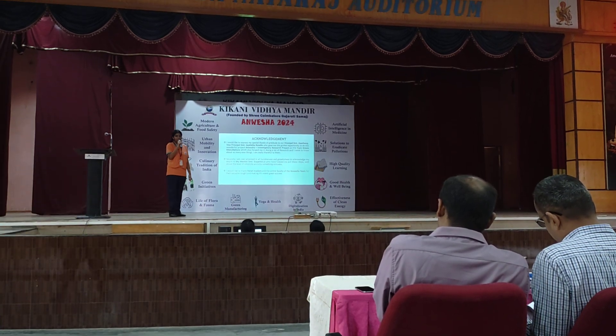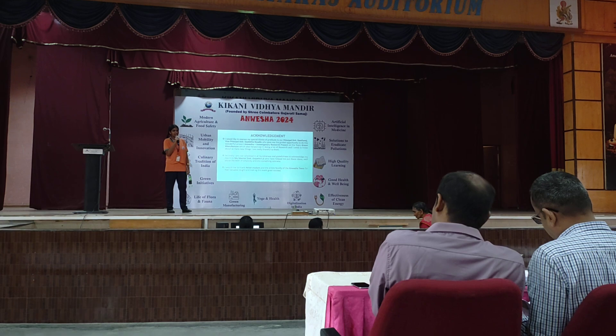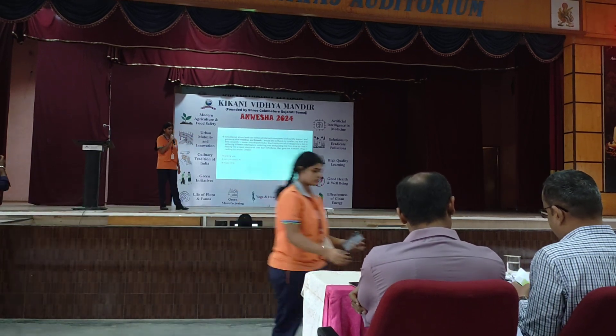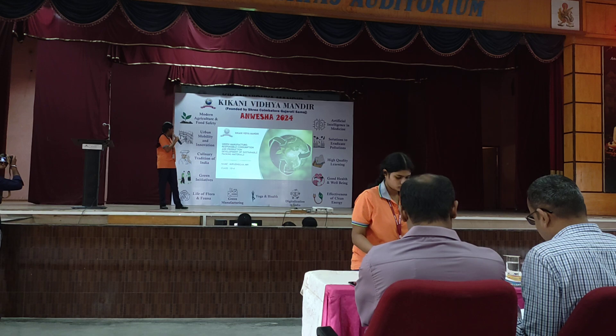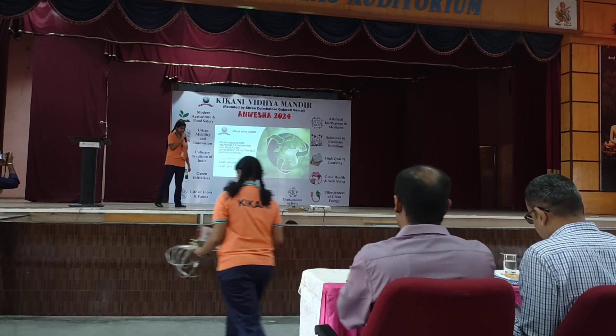I would like to express my special thanks of gratitude to our principal, vice-principal, my mentor, and the entire Anwesha faculty for their support and guidance. My topic is Green Manufacture Development of Sustainable Packing Materials.